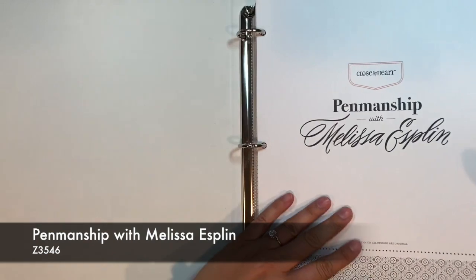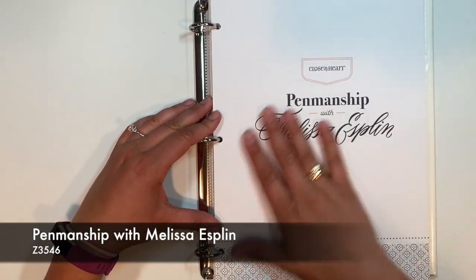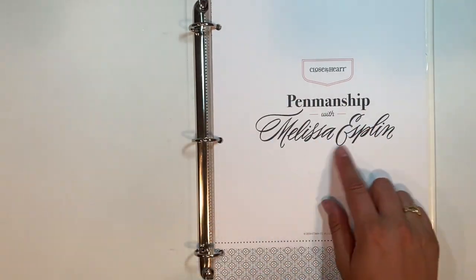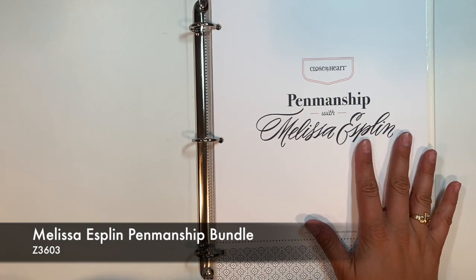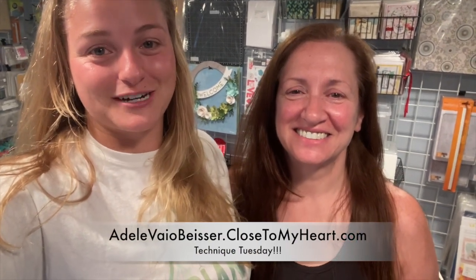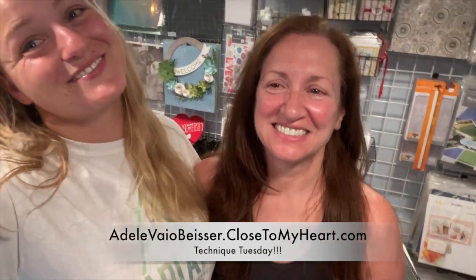This is the book we're going to be using for the whole month of July. If you would like to get it, you can get it on our website — it's Penmanship with Melissa Esplin. There actually is a bundle with it, so you can go look at that as well. We'll see you next Tuesday and that's Technique Tuesday. Thank you for watching. I hope you enjoyed. If you have any questions, please let us know. Our day crop is going to be August 22nd. If you'd like to join us, you can check out details on our Facebook page or our blog, or you can place a $50 order on our website before tax and shipping. We'll see you next Tuesday. Bye.